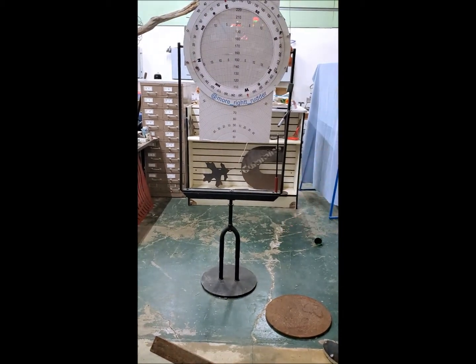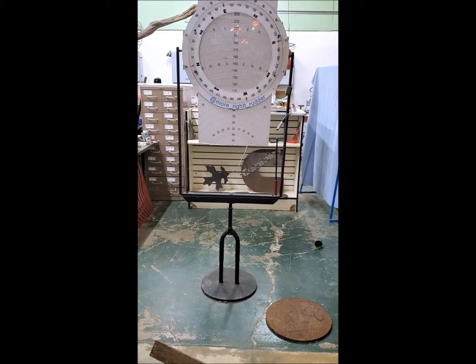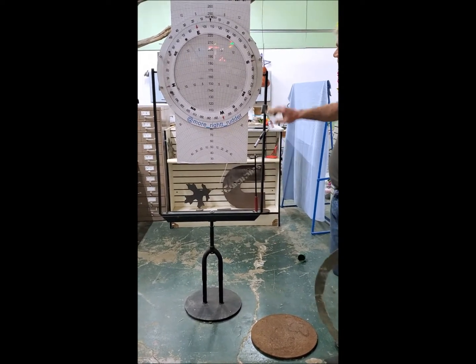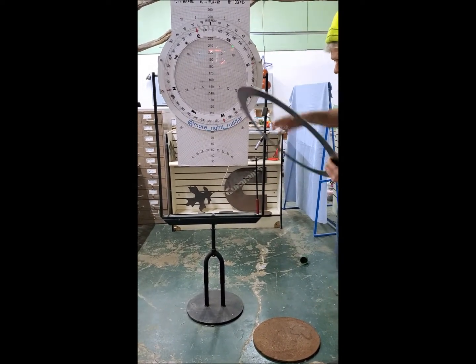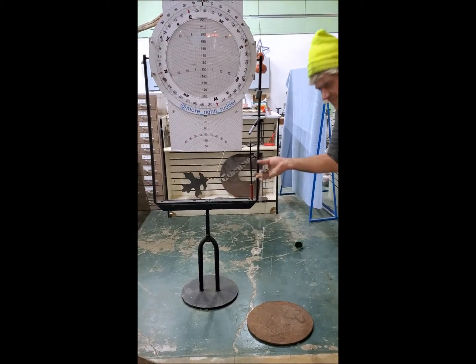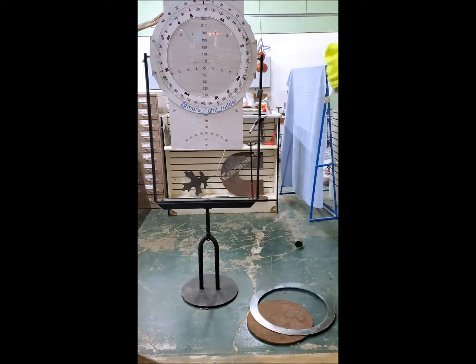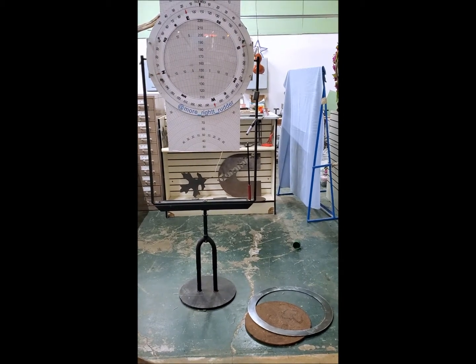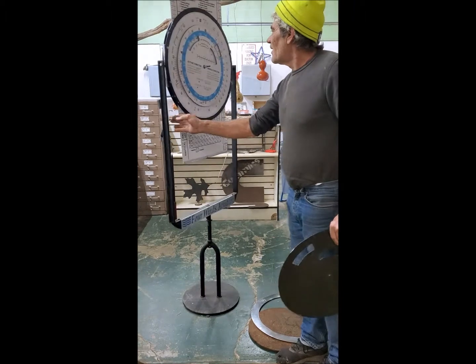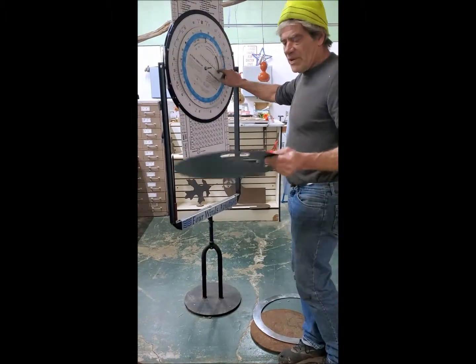Everything is steel — the frame doesn't bend. On this side here are your metal plates, your windows.